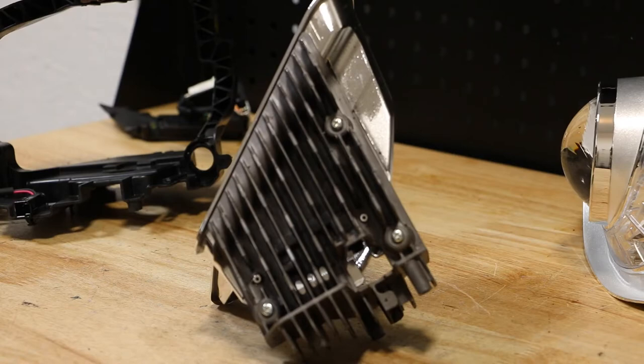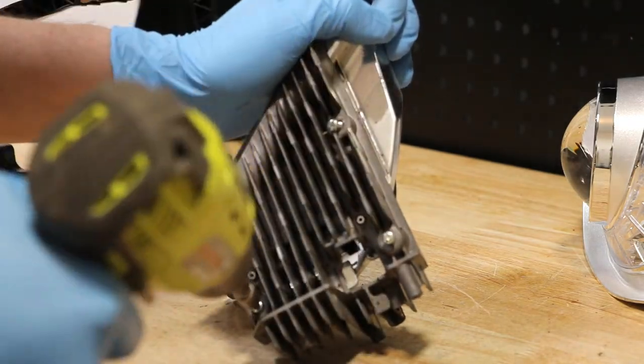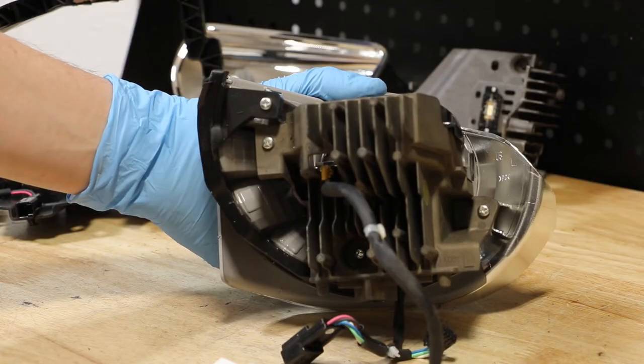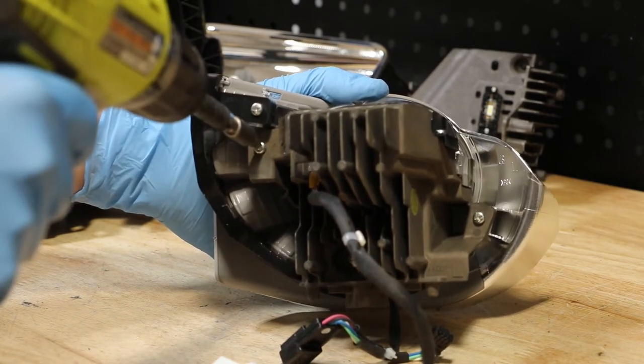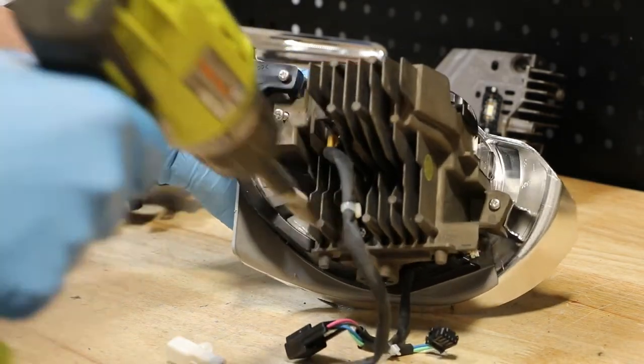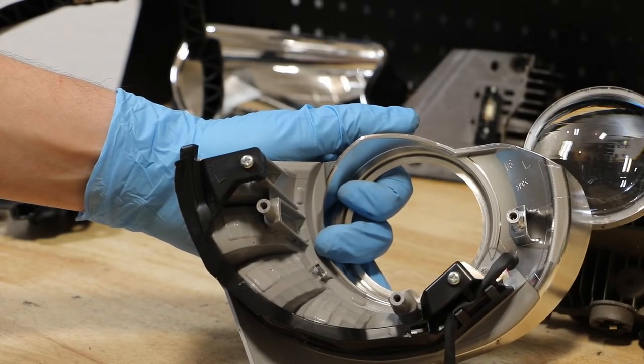There are three phillips head screws holding the LED to the high beam reflector. There are three phillips head screws holding the daytime running light to the projector. There are two phillips head screws holding the daytime running light to the bezel.